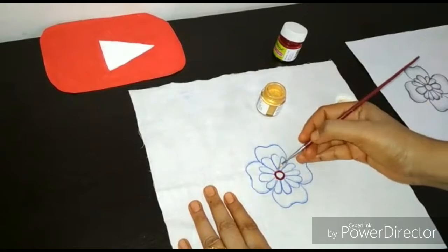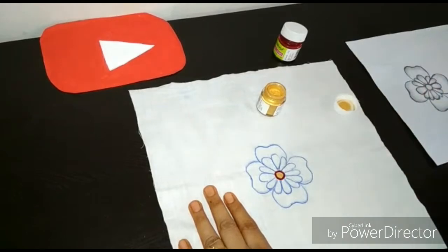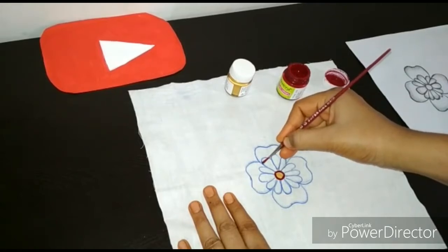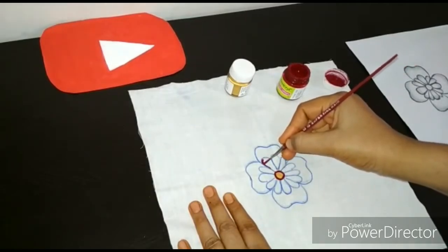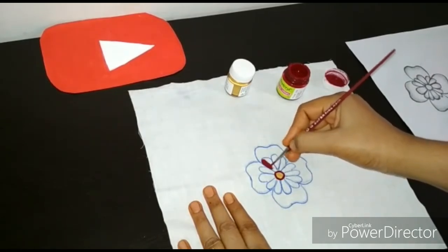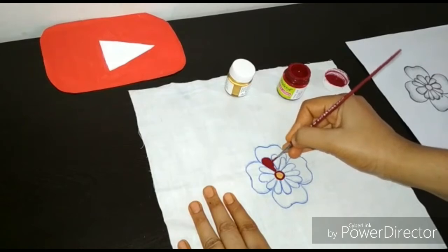Now this is the golden color. I will paint this flower with maroon color. I will fill in the maroon color — it's very easy to fill the maroon color.